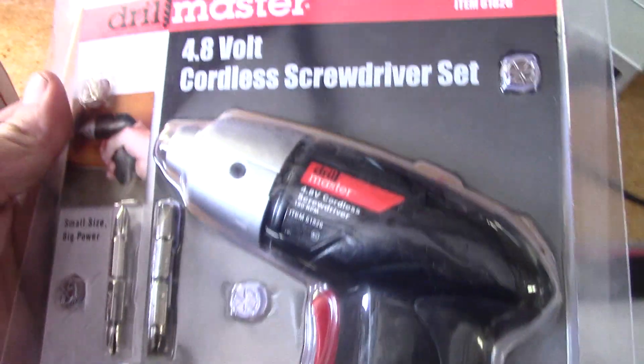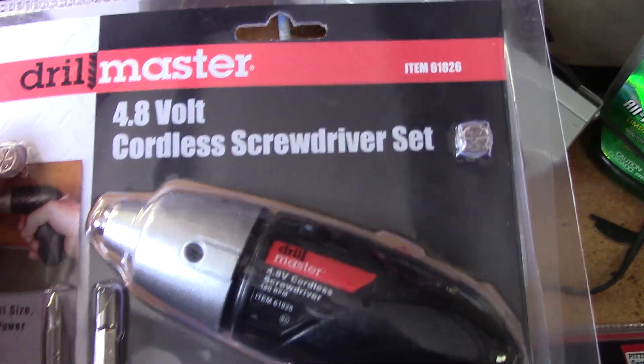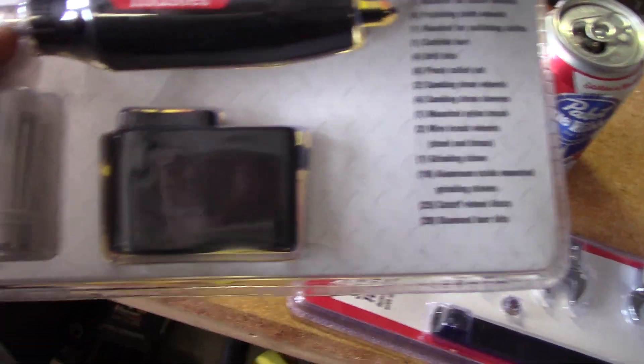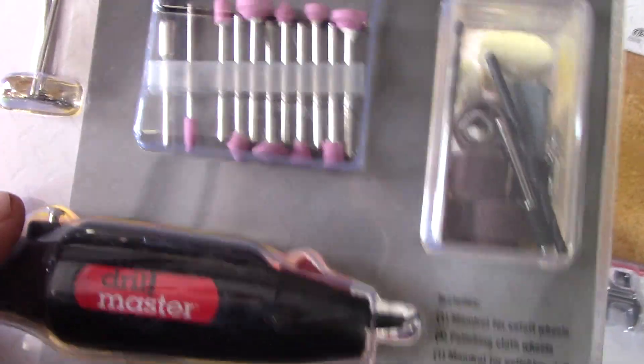Also with a coupon — this is going to be part of a series of videos where I'm going to review and somewhat stress test a lot of this stuff. This is the 4.8 volt cordless screwdriver set. I don't know how good it is, but I'm willing for 7 or 8 dollars to try this out. Same with this rotary tool kit — I've needed one of these in the past, they're kind of handy to have. I'm sure this one is a piece of junk, but for 8 bucks it'll make a decent video.